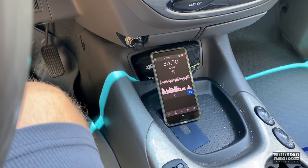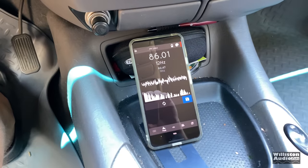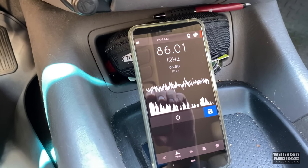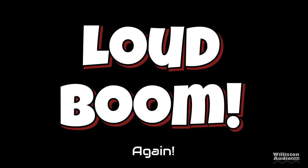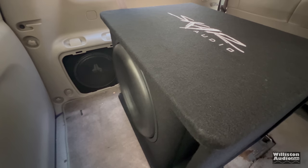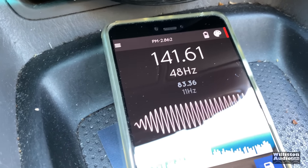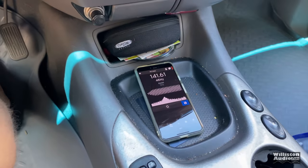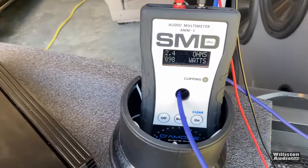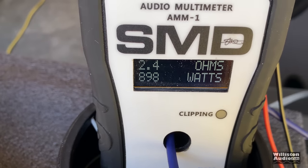Let's pump up the volume and try it again at 47 Hz. The result: 141.61 dB. Let's see how much power it drew — 898 watts at 2.4 ohms.